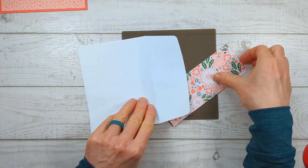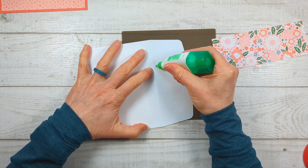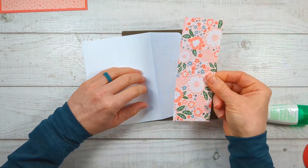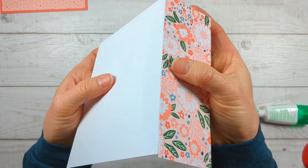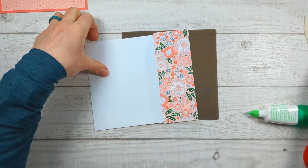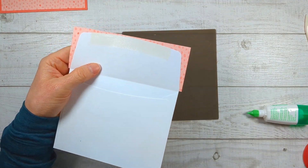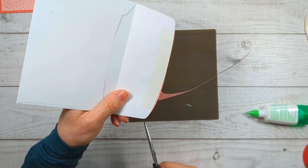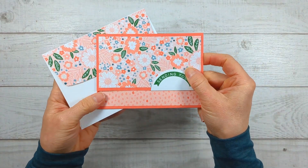That's the gift card holder part — so simple! Now let me show you how to quickly make a decorative envelope. Take your envelope and put glue along the score line — not on the score line, just close to it on the flap. Make sure you get the rounded corners with some glue. Then line up your patterned paper right on that score line and press it down. Pick it up and check that it's not over-extending the envelope, then run your bone folder over it. Flip it over and cut off the excess — it's easy because you're just following the line of the envelope.